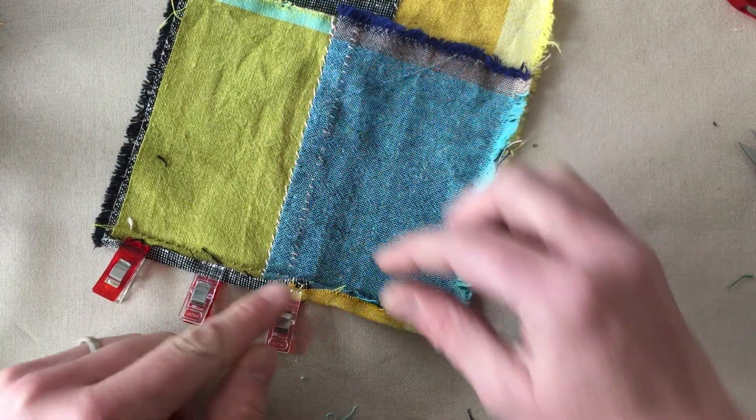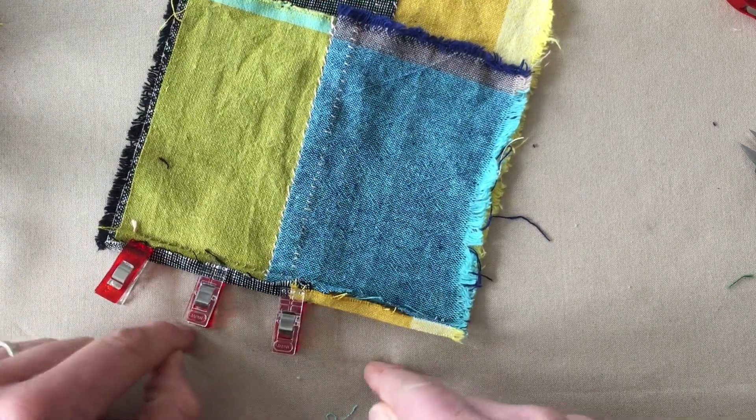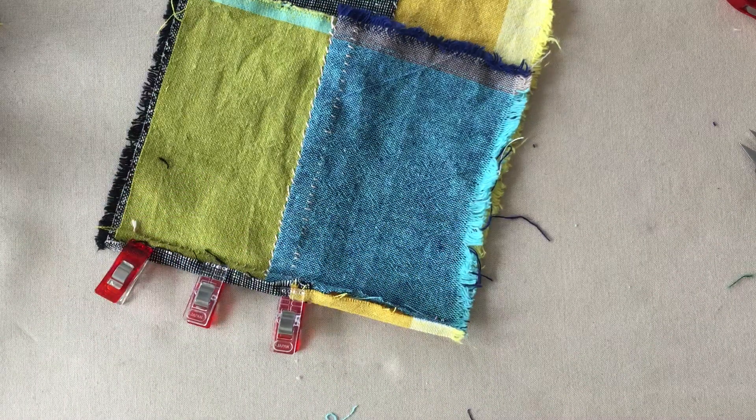The longer you leave the yellow and black piece — a little more than a half inch — the wider your seam is.